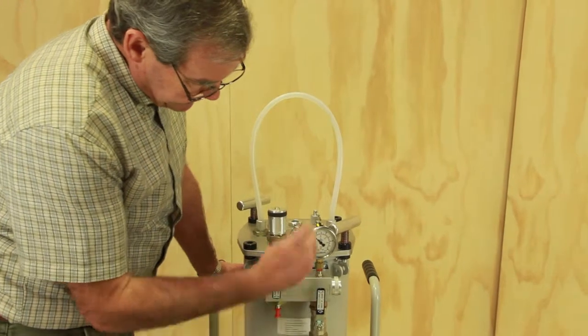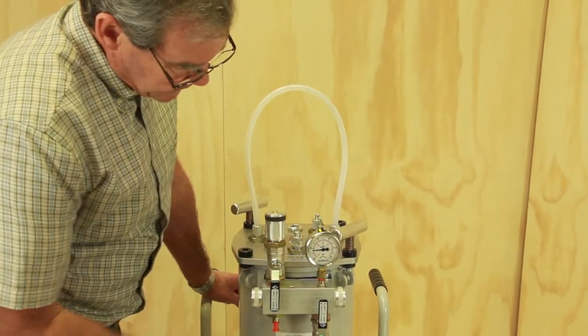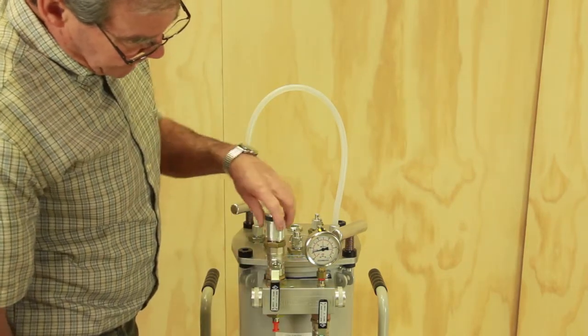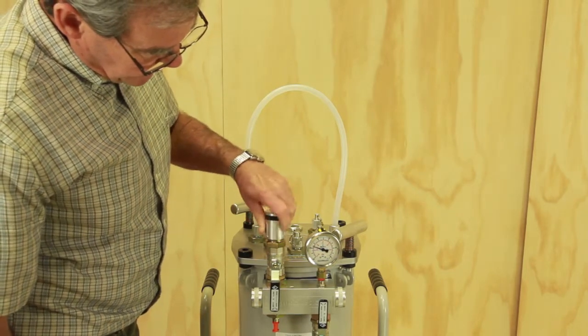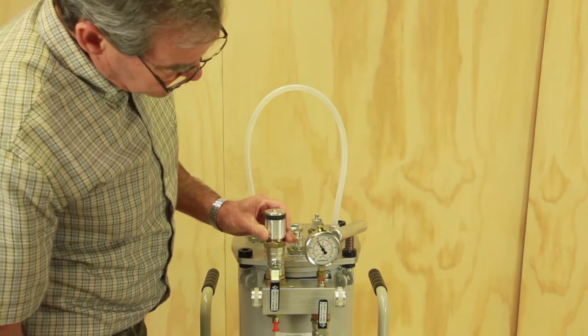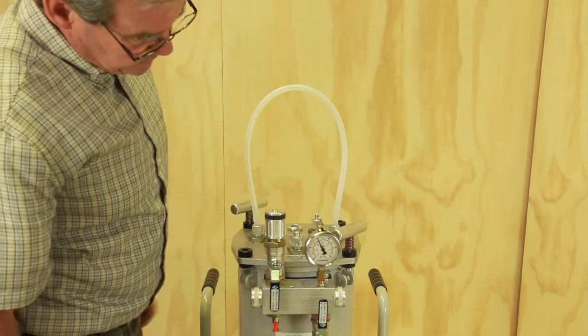We're now pumping air out of the trap and into the vacuum pump. The pump is coming towards full vacuum but can't get there because we've got the vacuum regulator open. You can see that I can regulate the vacuum level and set it to anywhere I like — let's go to 70%.